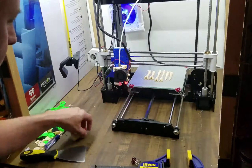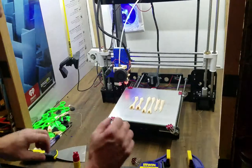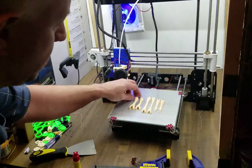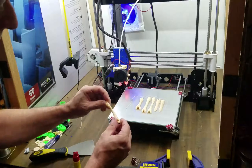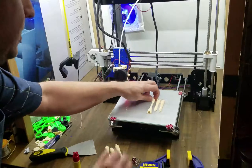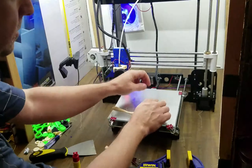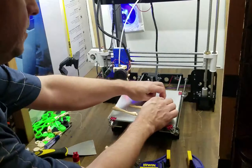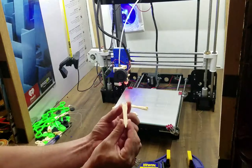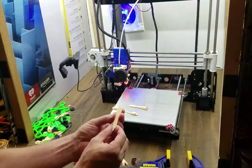Now we are going to take this print off - this is the alien face hugger leg. Now that it's cooled down and sat here for a while it's totally cool. These should come off really easy - see, that's one of the nice things with glass, it just comes right off, just pops right off. You don't have to worry about it being stuck on tape or anything. I love the finish on these - it's just so smooth, like a glass-like finish. You can see the lines just a little bit but it feels just like the glass it was printed on.